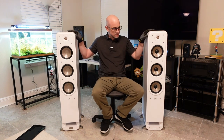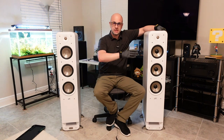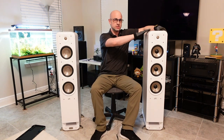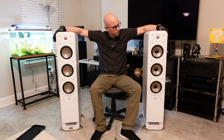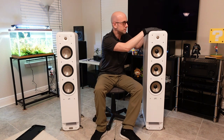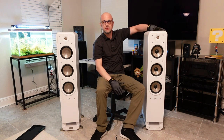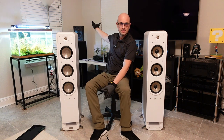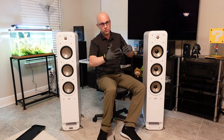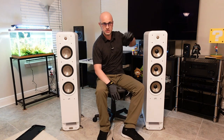Both of these speakers feel really solid and well-made. These are large speakers — I'm 6'1" and you can see how big they are. I think they're 44 or 45 inches high. They've got some nice room on top, so you could easily put an Atmos speaker or a small bookshelf speaker on top if you want to add a height channel.